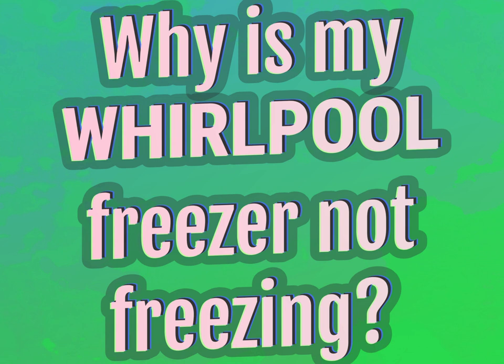Why is my Whirlpool freezer not freezing? Our mission is to provide accurate answers.